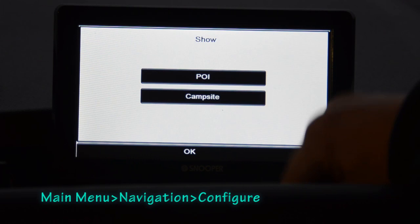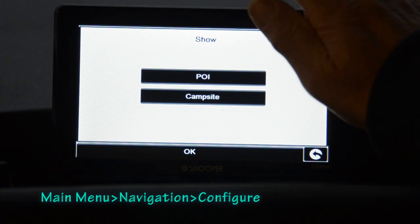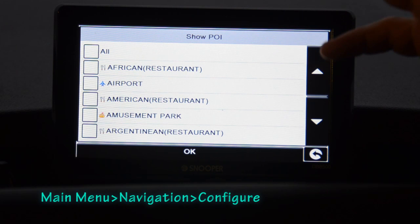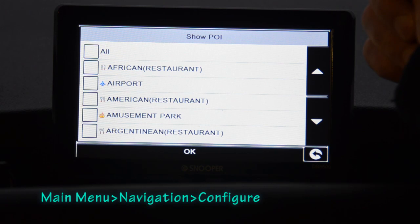The Show setting controls which points of interest or campsites are displayed on the map while driving. There are a huge number of POI categories — seemingly every type of restaurant imaginable, from African-American to Argentinian. I have almost all of them turned off, showing only motorway service stations, petrol stations, hospitals, and campsites.